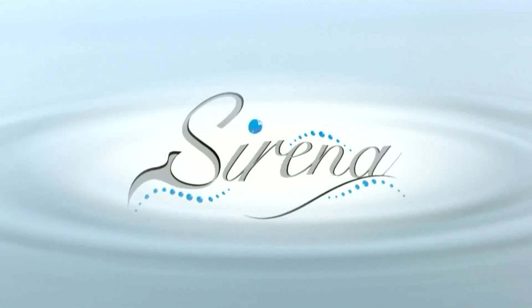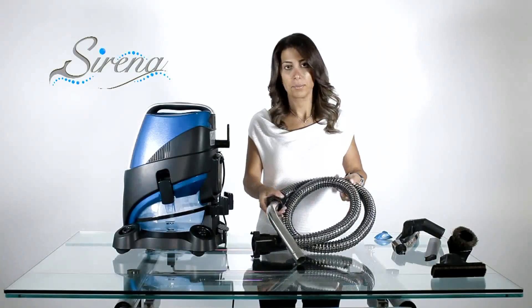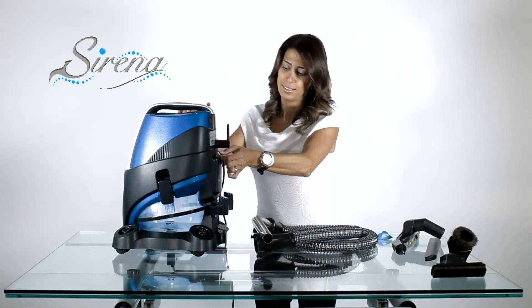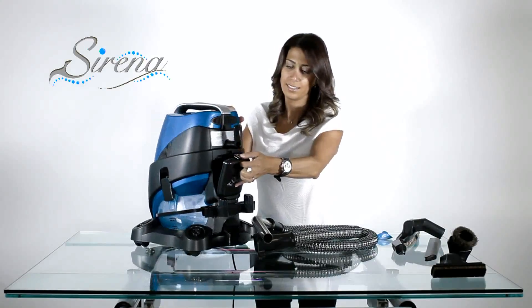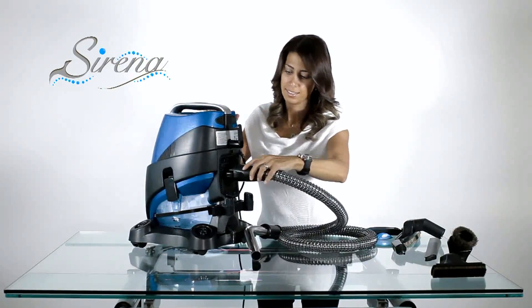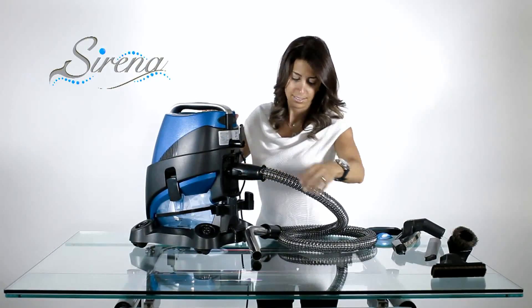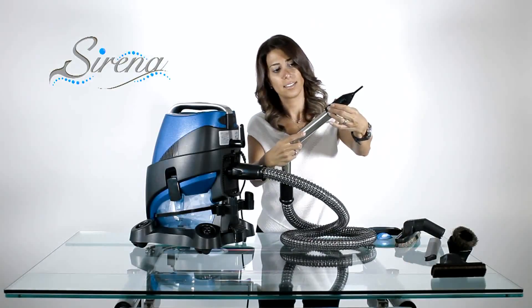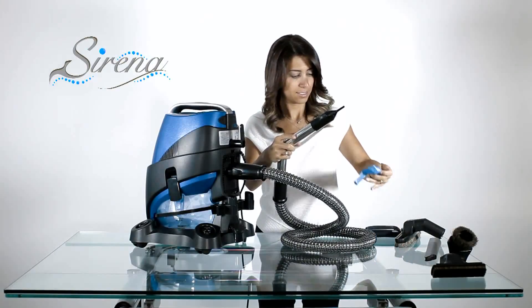The inflation tool: To use this tool, start with the wet pickup hose and remove the HEPA cover. Attach the hose to the exhaust. Place the inflation tool on the curved wand, and now you're ready to inflate.